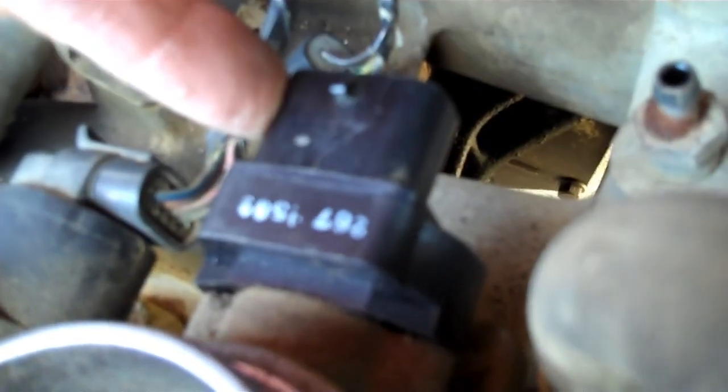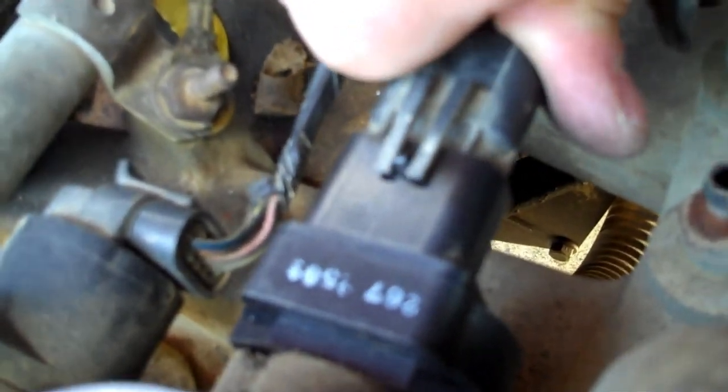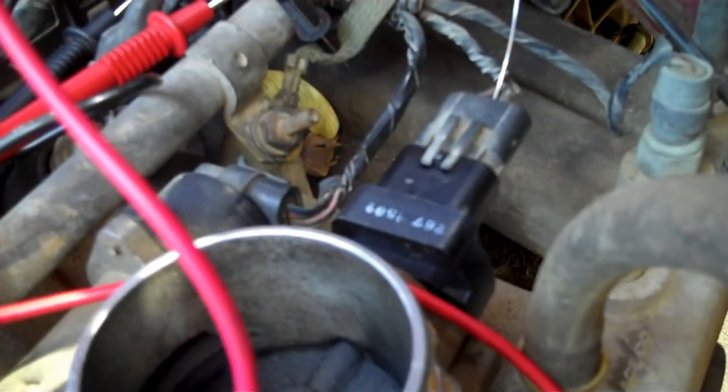When you put the screws in, just snug them up good - do not make them very tight. You've got tiny screws going into soft aluminum and soft plastic - something's gonna break. Just snug them up, that's all you gotta do. Then take your plug and plug it back up.